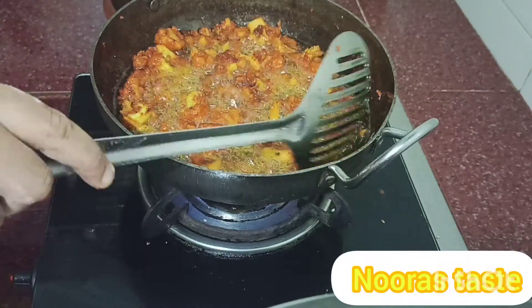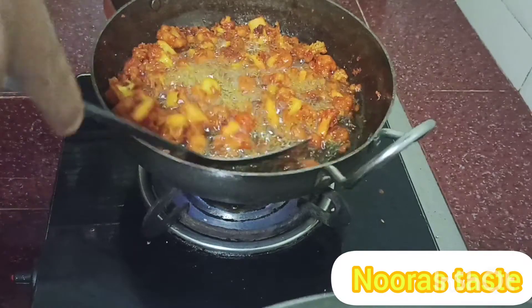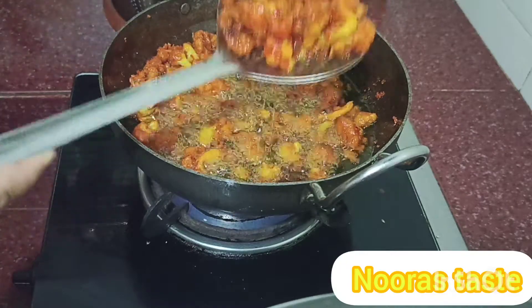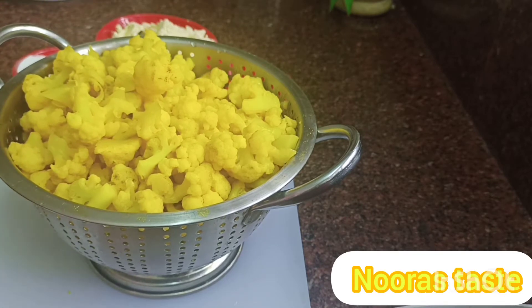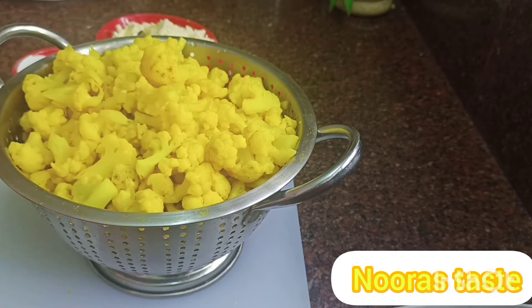I will try to fry the cauliflower recipe for all of you. It's very tasty and easy to fry the cauliflower. If you want to fry the cauliflower, I will show you how.